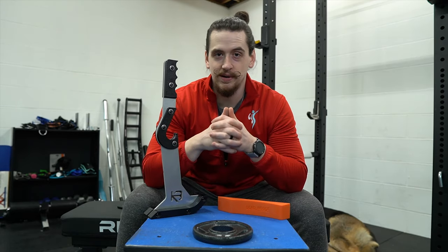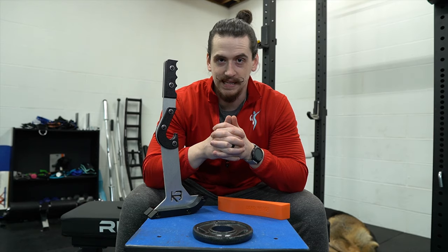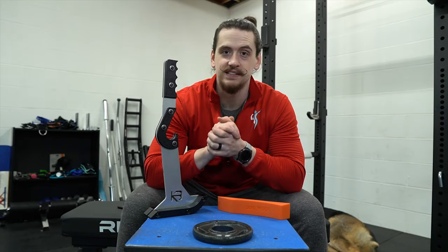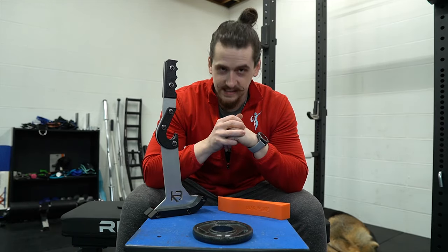Before we get into the video — hi, my name is Ryan Treadway, founder of treadwaytraining.com where we turn skinny guys into jacked men. If you want more information on body-transforming training and nutrition topics, a lot of which have been centered around home gym training like this video, consider subscribing.